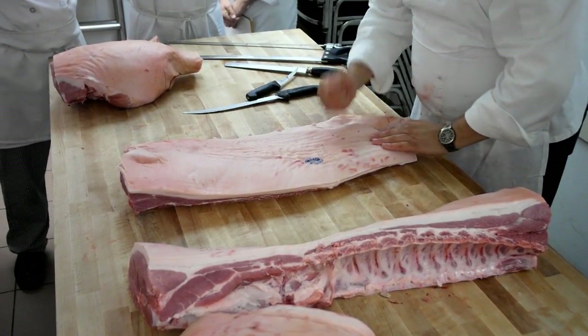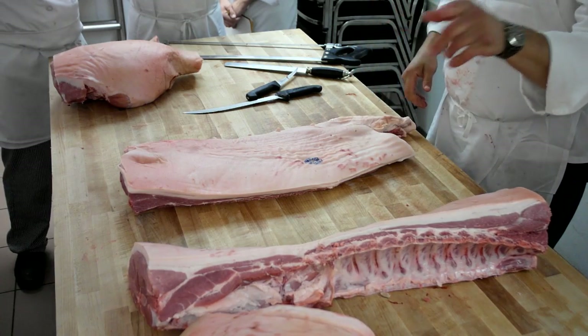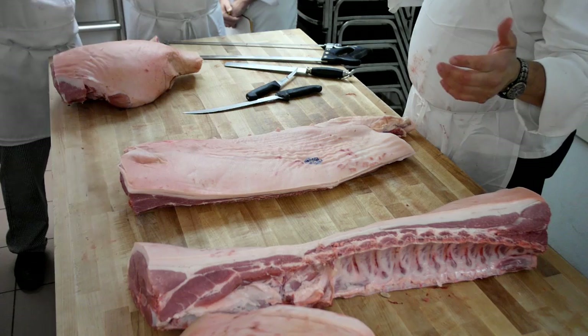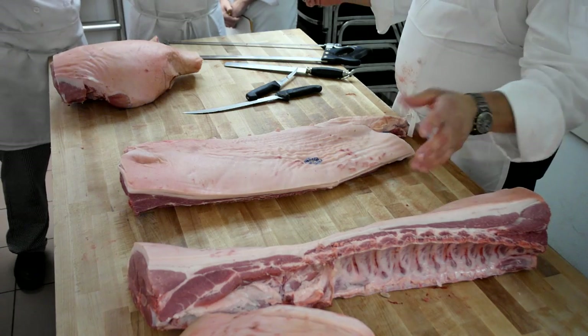Here's your pork belly in its raw state, its AP state. All these stamps are on here — when you section it they have the stamp right there. They have to be on all primals. Any part that could be sold separately has to be stamped. This is a market-style hog — this hog would have gone out to market in primals, typically.